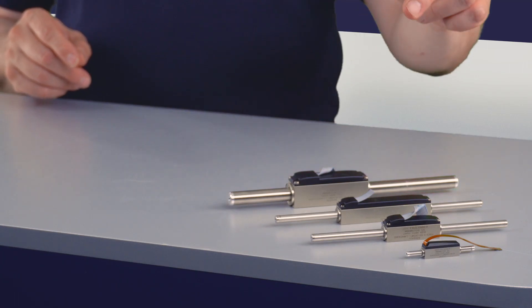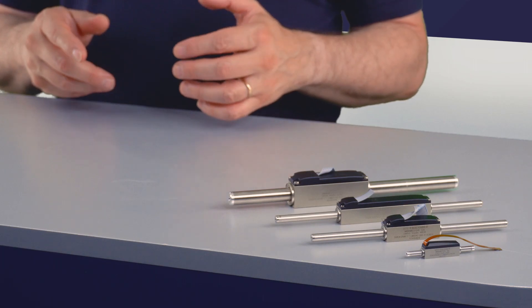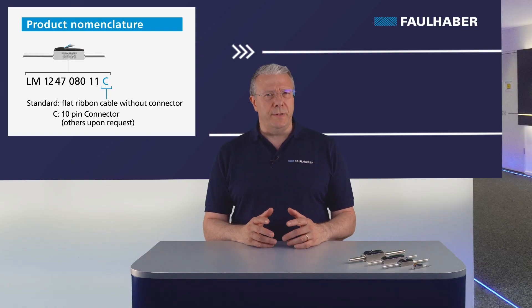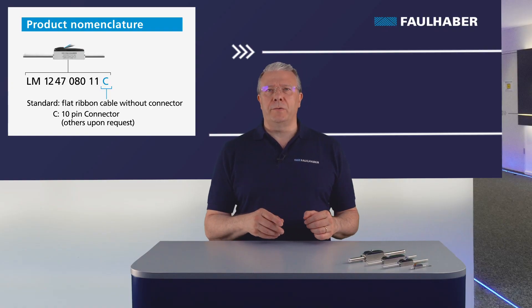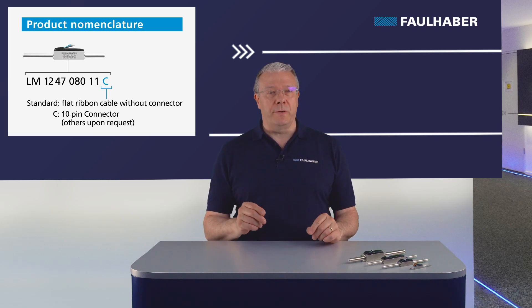The LM 0830 has a flex cable. The larger motors have flat ribbon wires as a standard execution, and are optionally provided with a 10-pin connector or single wires. On demand you can ask for a special connector. For easy plug-and-play operation we have a suitable extension cable for the MC 3001 or MC 3603 series.